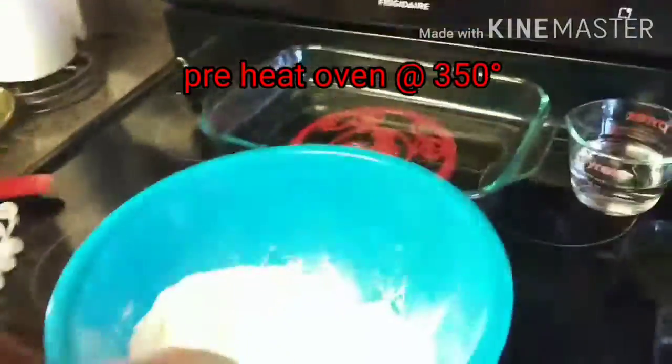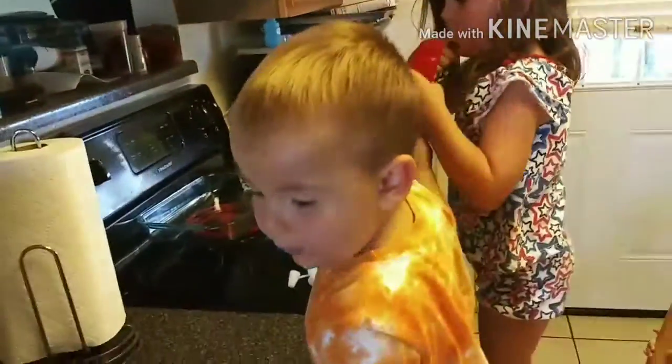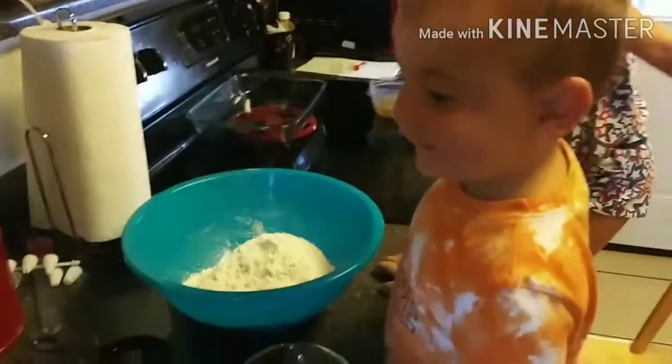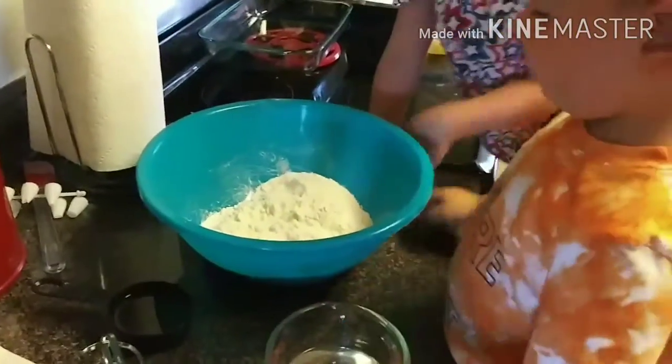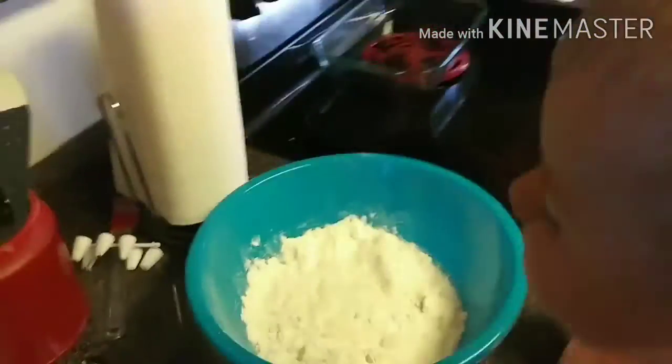We're gonna have the kids add all of our stuff into the cake mix, then we're gonna mix it up with our mixer. Lukey, go ahead and put that water in the mix. Boo, grab the eggs and throw them in there for me.